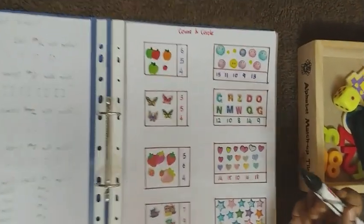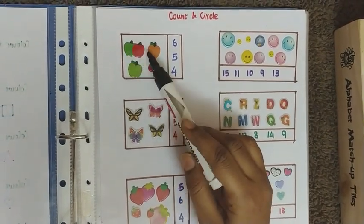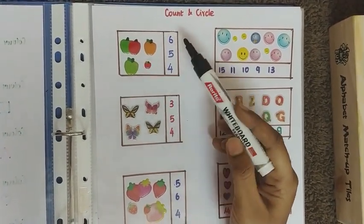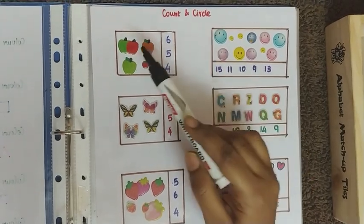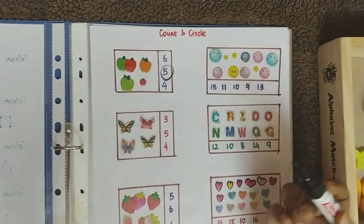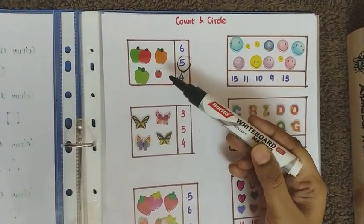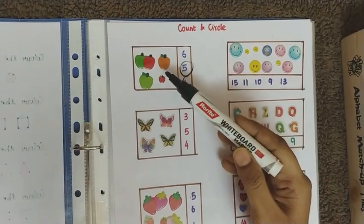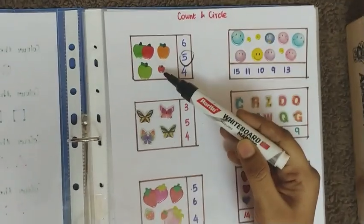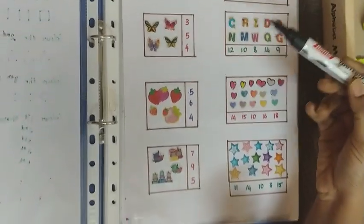The second worksheet is on count and circle. The child has to count the objects and circle the corresponding number — one, two, three, four, five. I have also pasted some smaller stickers so the child understands that those also count as objects, which is why I designed it this way.